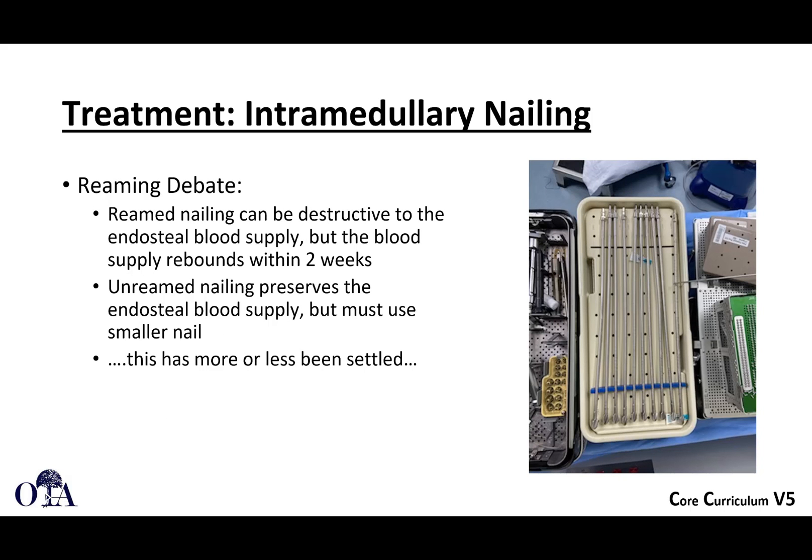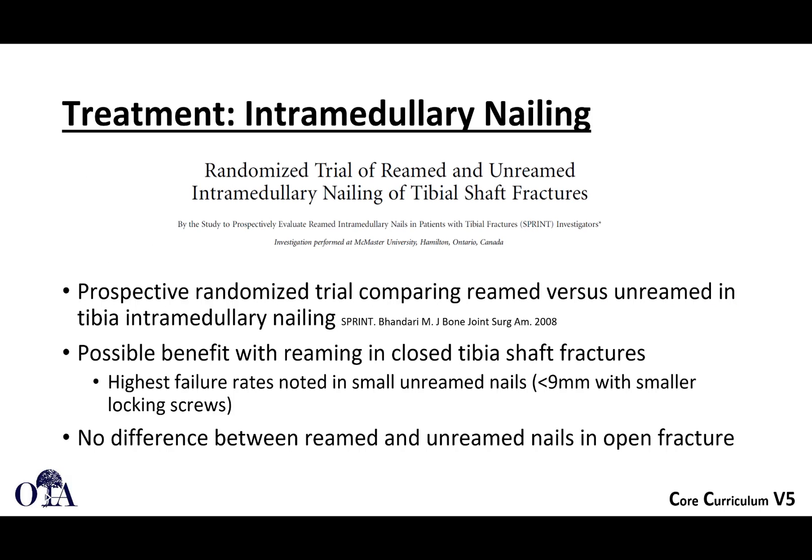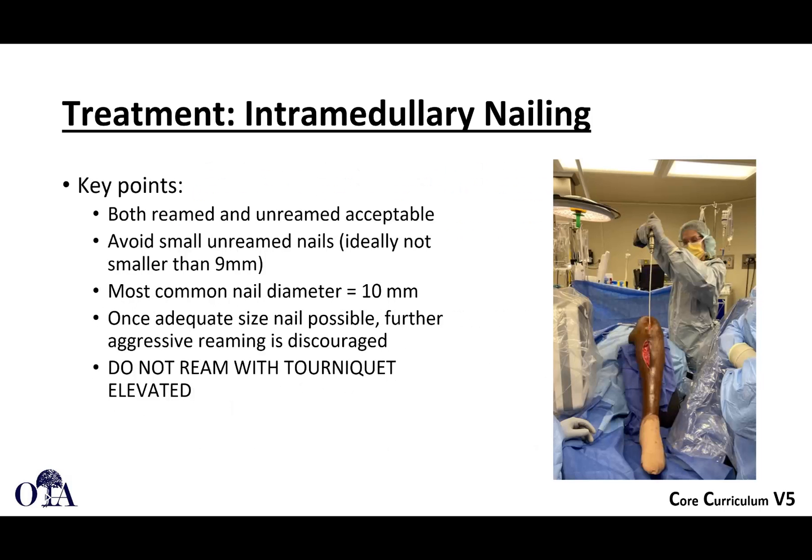Reaming does injure the endosteal blood supply, which can come back within a few weeks. If you feel reaming is very damaging to the blood supply, you can use a smaller nail or an unreamed technique, though you're still causing some injury to the endosteal blood supply just by putting the rod in. The SPRINT trial was a very large randomized trial that showed a possible benefit in reaming closed tibia shaft fractures, with the highest failure rate noted in small unreamed nails. In open fractures, there were really no significant differences.